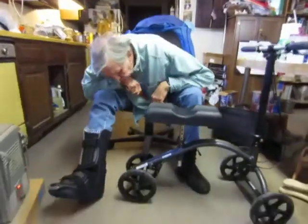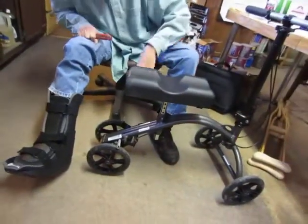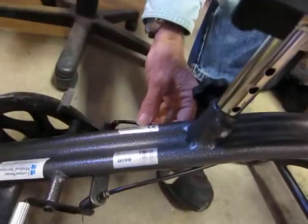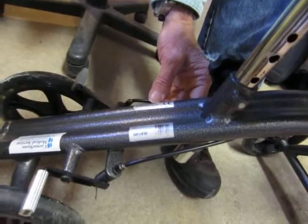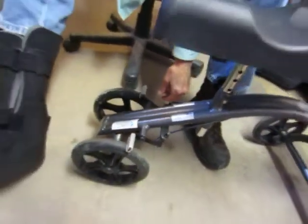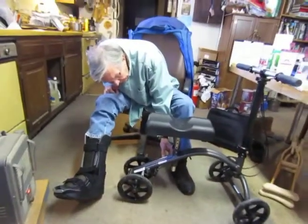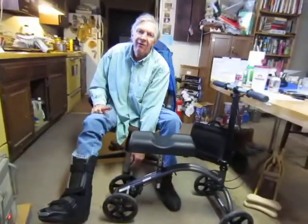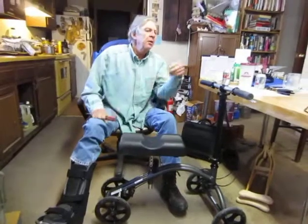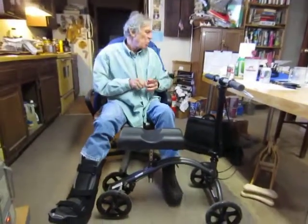I bet it was made somewhere foreign. It probably says on the label. That tells you how much weight you can do — 139 kilograms or 300 pounds. Well, that might work for about half the population of the Walmart crowd. There weren't too many of those in there today.